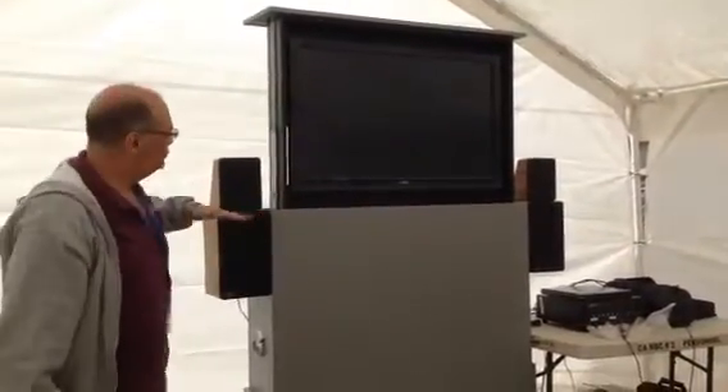Hi Sean, this is Albert. We're in Lindsay, California. I'm putting together this very short video that I'm going to be emailing you with some drawings for the TV box. As you can see,